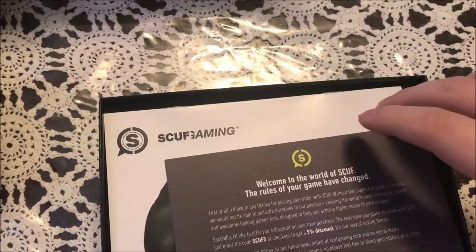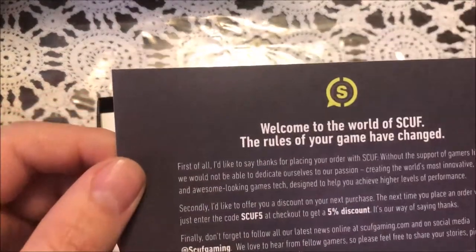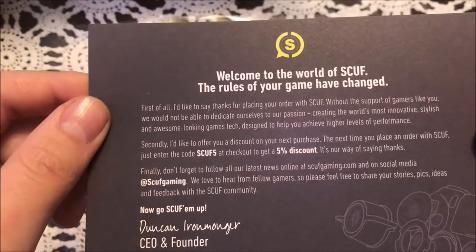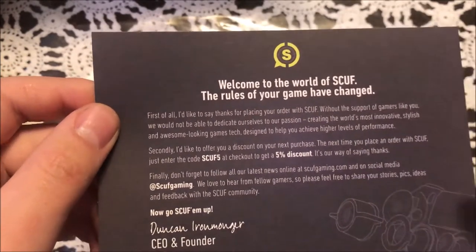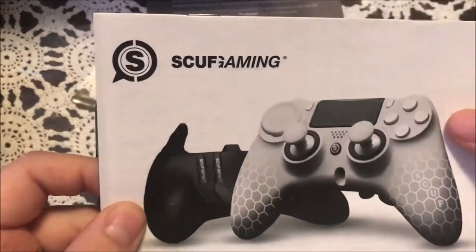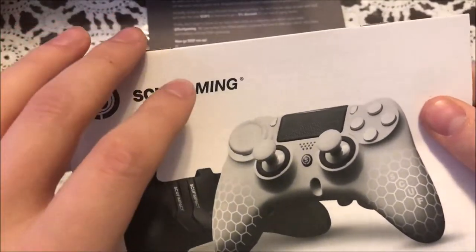Oh look, more stuff — 'Welcome to the World of Scuff, rules have changed.' So this is just another five percent discount card. Oh, the controller looks pretty — I can see it underneath the card.